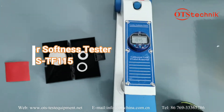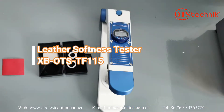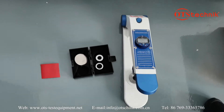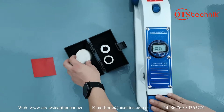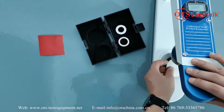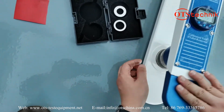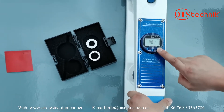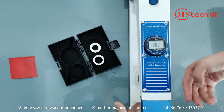Welcome to OTS. This is the leather softness tester. Now let's talk about how to operate it. First, we have to use this one to calibrate — with this one, right. Zero. Calibration is finished.